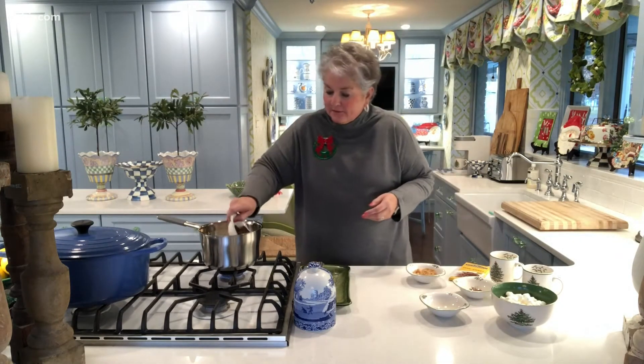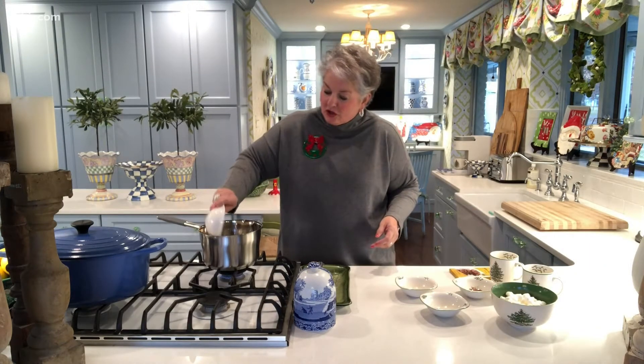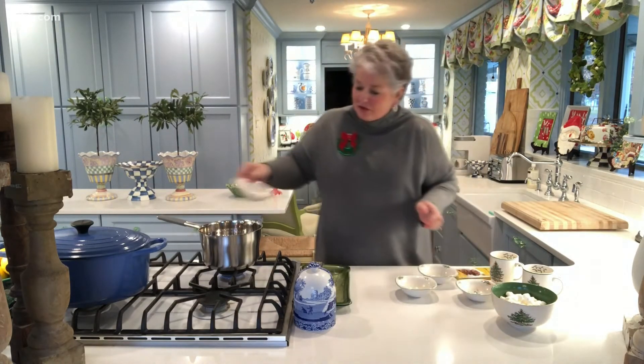First, I've got a cup and a half of whole milk here in my saucepan. Next, I'm adding two ounces of semi-sweet chocolate. When you buy the semi-sweet chocolate in a bar like this, it's a four-ounce package, so I just use half of the package for each recipe. Next, I've got some brown sugar, some cocoa, and a little kosher salt.